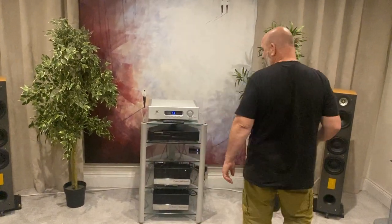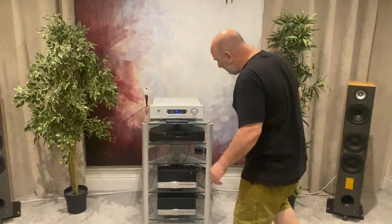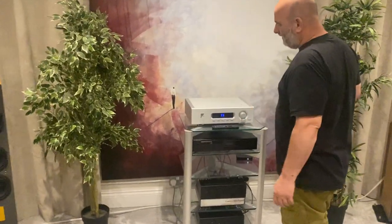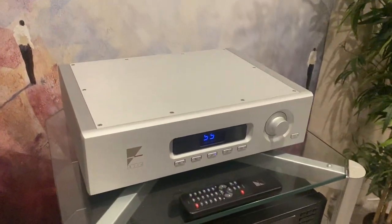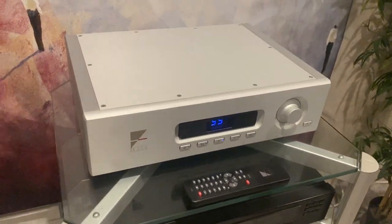Hello you lovely lot. Today some very nice bits in. We've got an Ayre K5 XE preamplifier, a very very nice bit of kit — three and a half thousand pound retail price I believe.